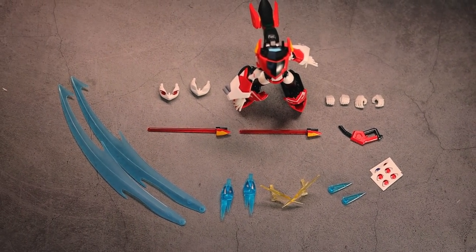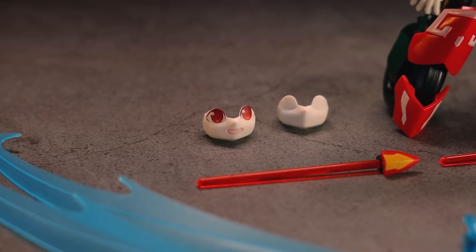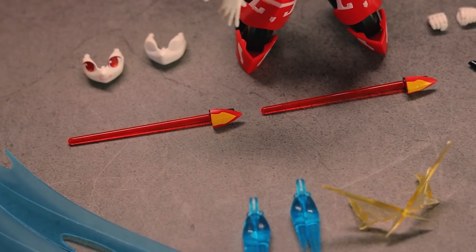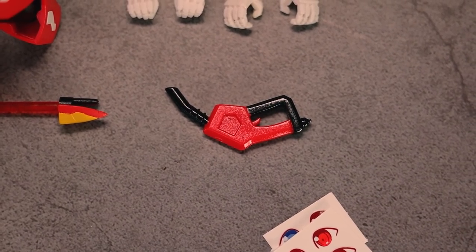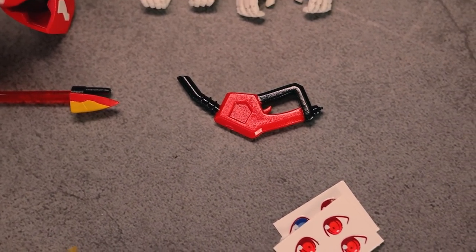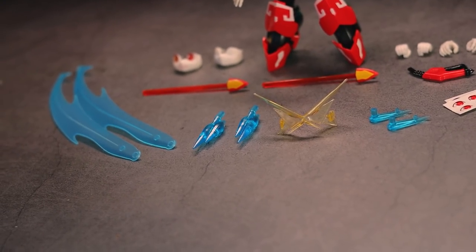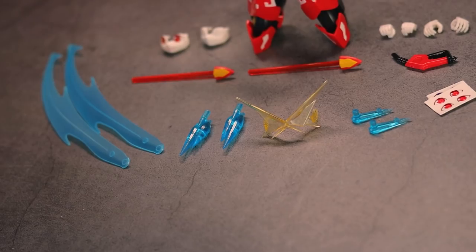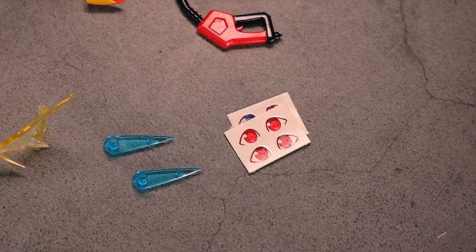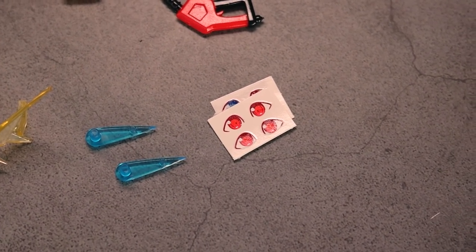So that, of course, is Scarlet Sonic herself. Two alternate faceplates. Four alternate hands. Two little beam saber-looking weapons. We've got one of the cutest accessories I've ever seen, which is a little petrol pump. A whole ton of effect parts, a lot of which we'll be using later on in the review. And we've got some stickers, or should I say water slides in here as well, for using with that blank faceplate.